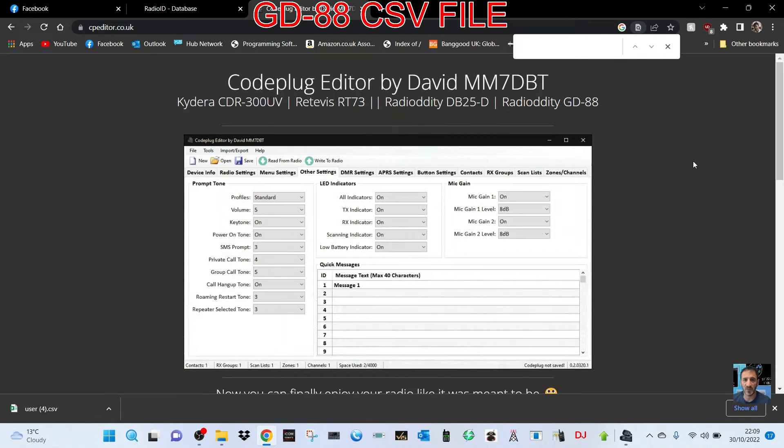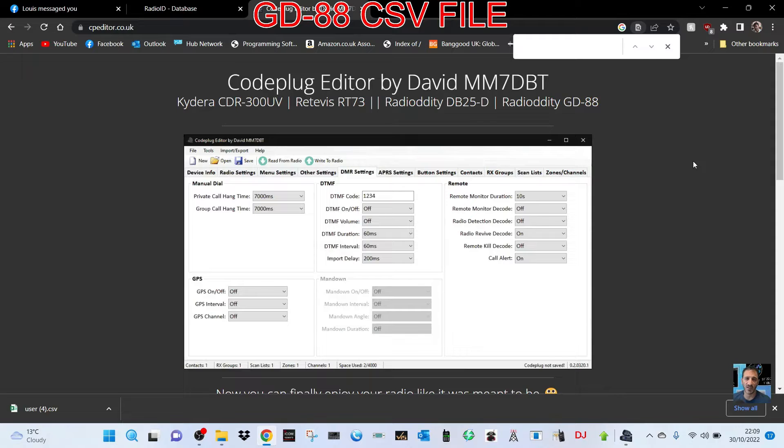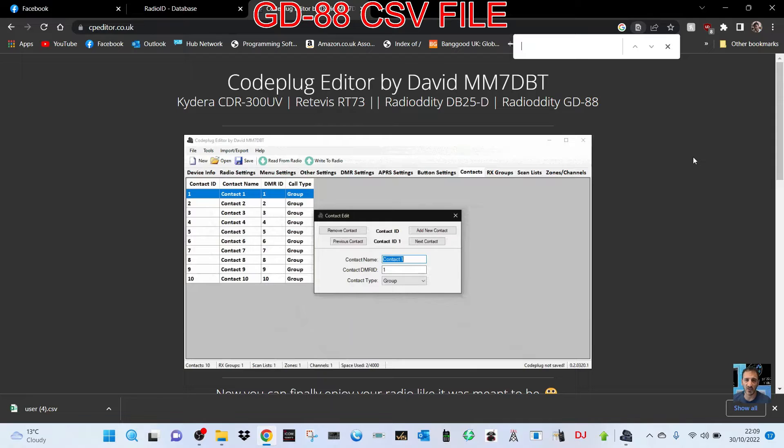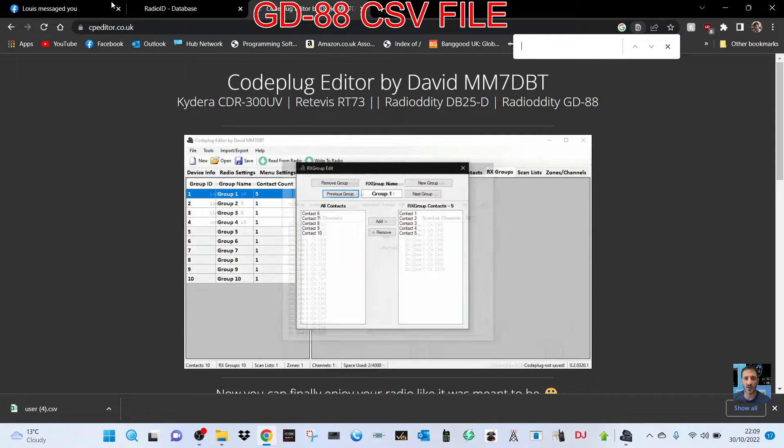M0FXB. This is a code plug editor by David MM7DBT for the Kydera CD300, Retivis RT73, Radiology DB25, and the new GD88.